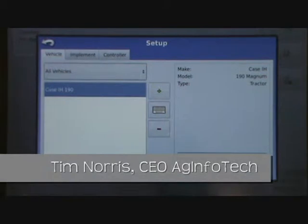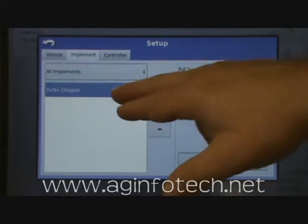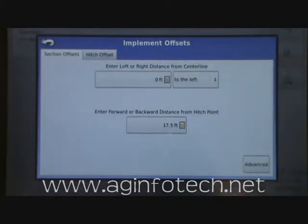We're going to talk about GPS offsets on the implement. We'll go to the implement tab, highlight our turbo chopper, and go into implement offsets. Here you can go ahead and change the forward or rearward distance from the hitch point, and you can also change if that system is offset to the left or the right just a little bit.